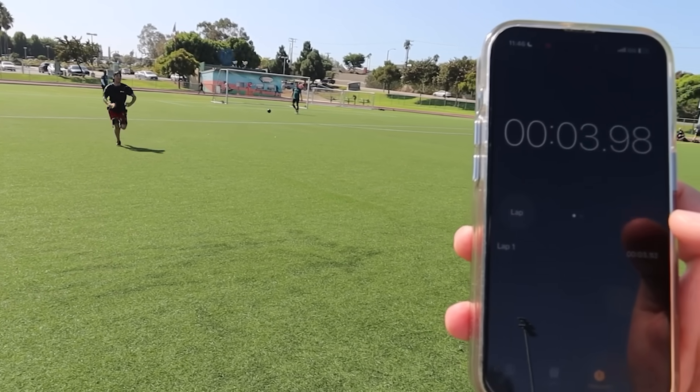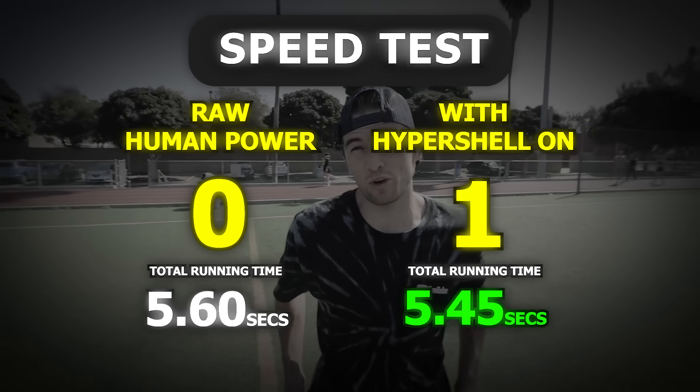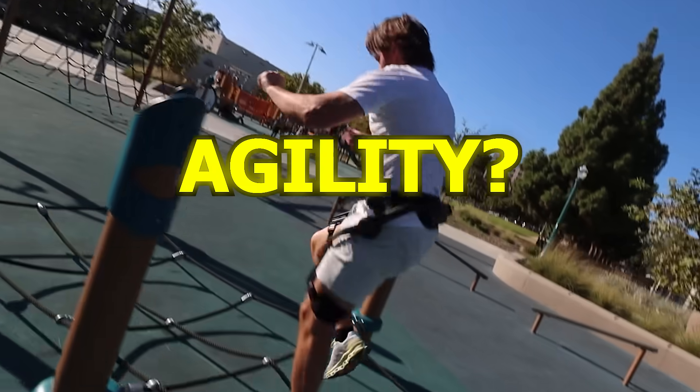Corey set the record even faster with exo mode on — definitely a win. Speed really helps with the Hypershell and makes sprinting a lot easier. But does it actually improve agility? Let's find out. To the next location.